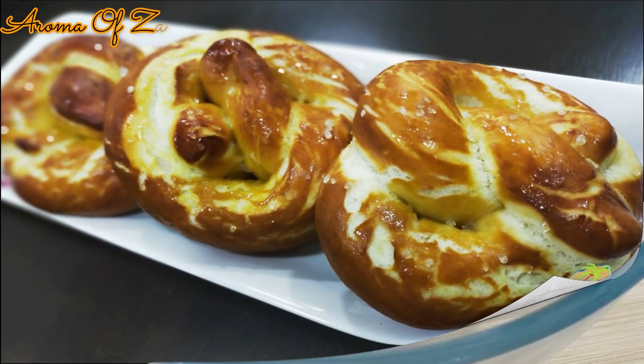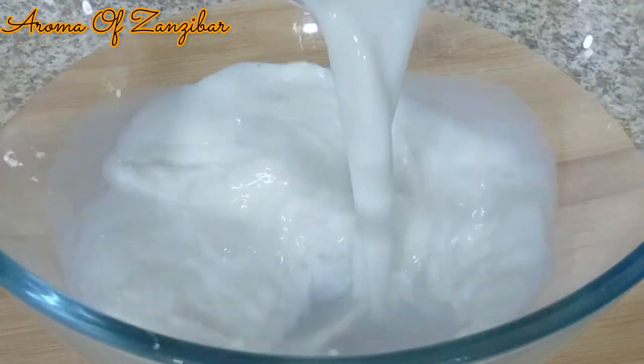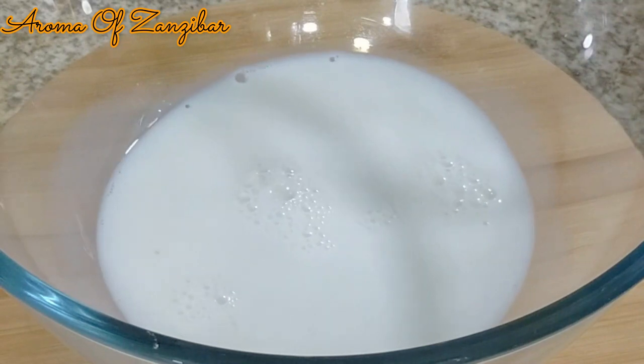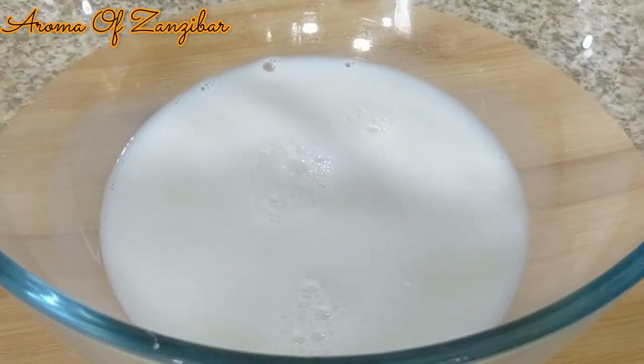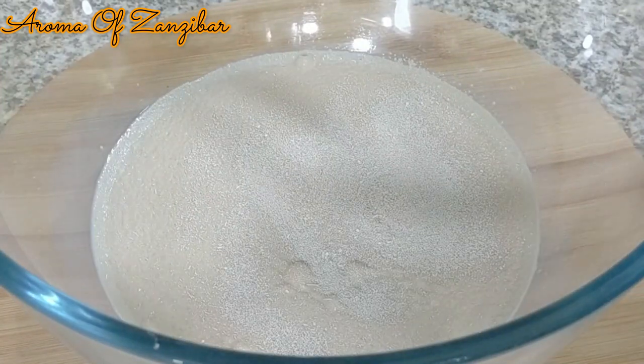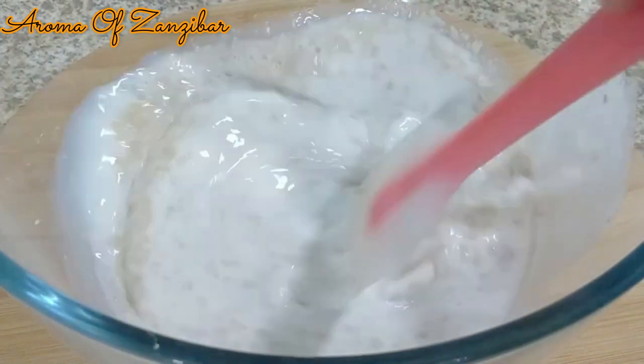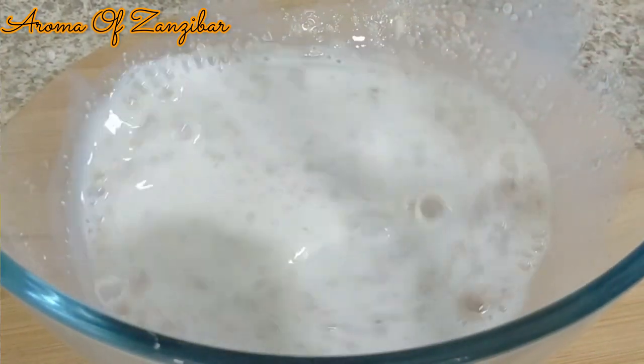I started by preparing the yeast. I have used one cup of a mixture between milk and water — you can use either one. Please make sure it's lukewarm, and two and a quarter teaspoons of yeast — that's about seven grams, one packet — and one tablespoon of granulated sugar. Just mix it well and let it sit for about five to ten minutes.